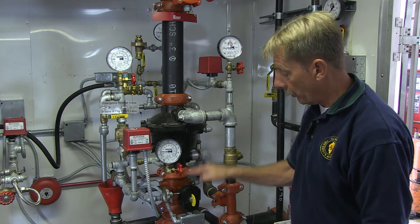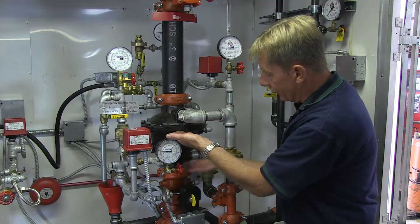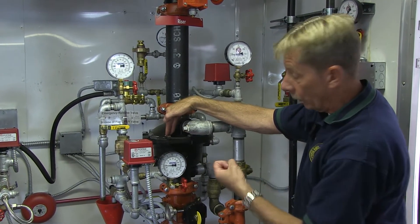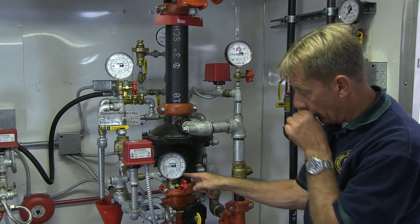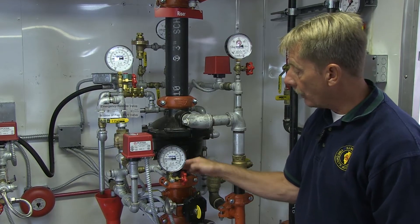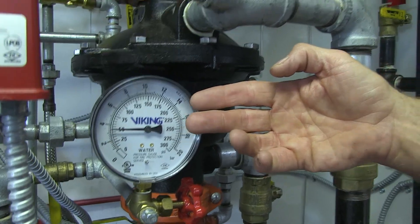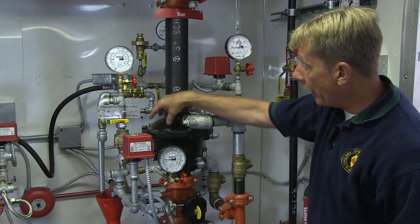Water comes up to this specialized dry valve — a little different from the other dry valve in this series. At this point, water is below and air pressure is above. When you look at the system, any piping or valves coming out of the bottom half are on the water side. This gauge here is reading water pressure at about 50 pounds per square inch.